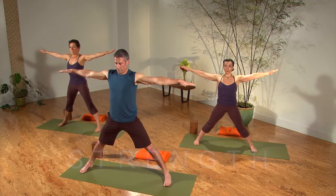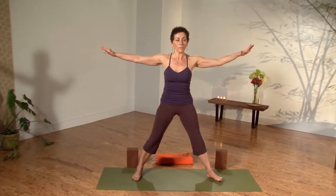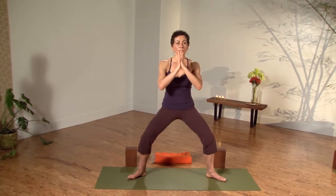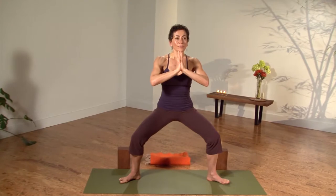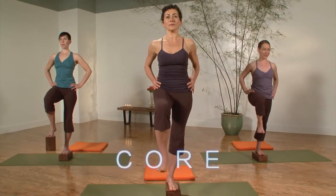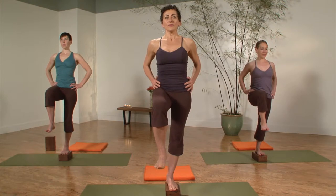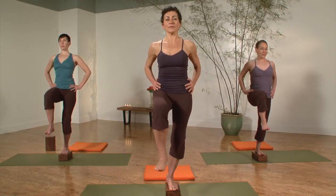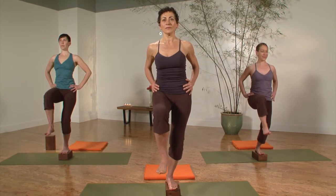Palms down, bend your knees, heels in, toes out, hands to the heart — straddle squat. Nice smooth inhales and exhales while we're here building strength through the legs. Exhale and bend the left knee, lifting up internally. Inhale, straighten.